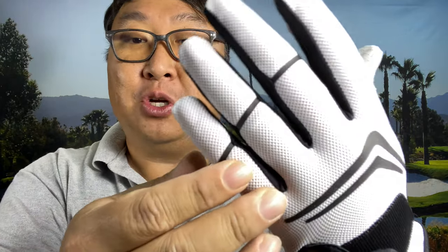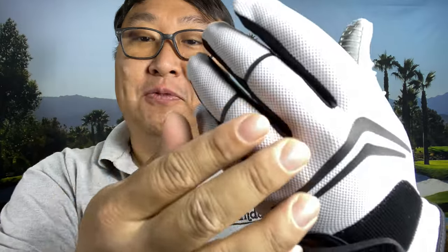I have picked up this golf glove and for a lot of reasons it is just one of my favorites. First of all, I want to show you that this material is totally different — it's some sort of stretchy mesh material. It feels great and it breathes well.